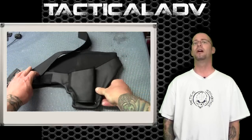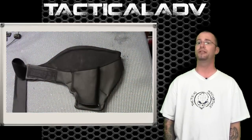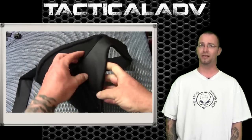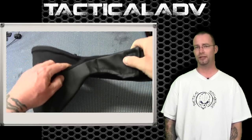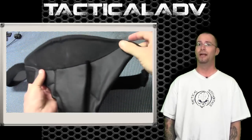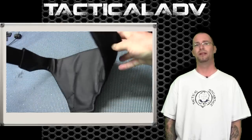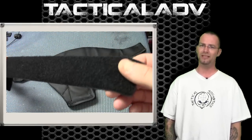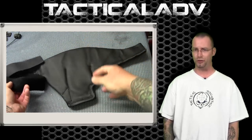Every holster is custom canted during construction to the exact dimensions of the gun using factory-exact replicas for a perfect fit. The twill backer, which contacts the gun, keeps any portion of the firearm from touching your body. Compared to other large leather-back concealed carry holsters, this piece is dramatically more comfortable. Utilizing its own support system instead of belt clips, it has a lot less drag on your garments and results in a much better feel while in use.